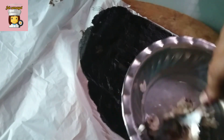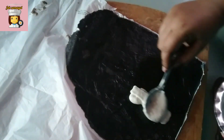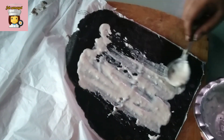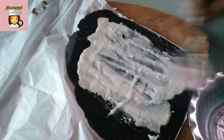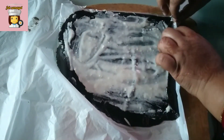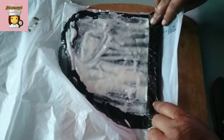Put a lot of fresh cream. We are ready to apply it. Now let's put the cream on top. We can roll it and cover it.